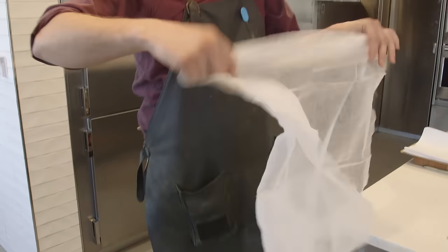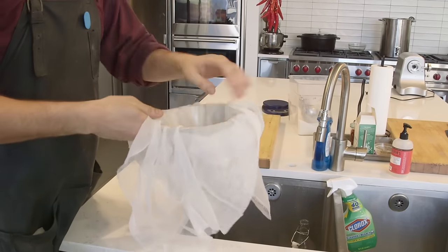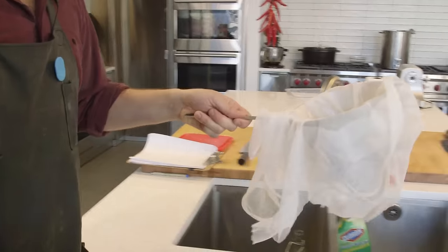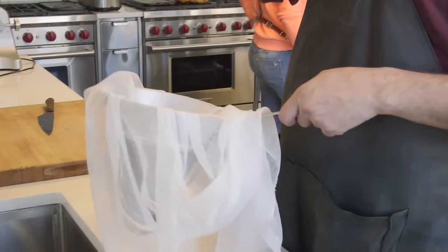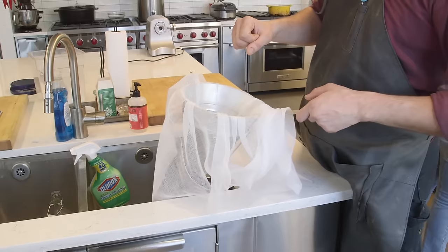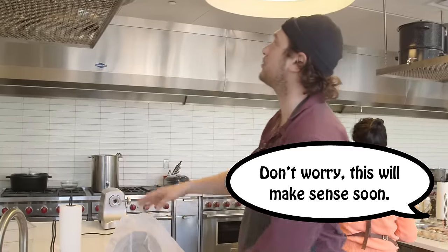I've got some cheesecloth lined in the fine mesh chinois and we'll strain that into another vessel. What I do is use a little less water and add some ice cubes to help chill it and speed up the chilling process.